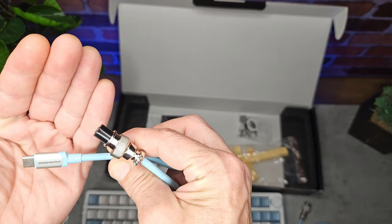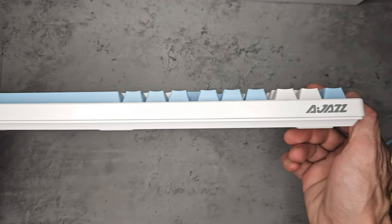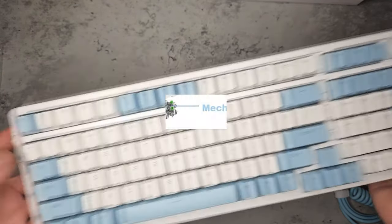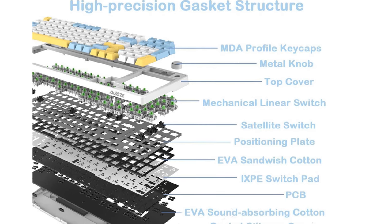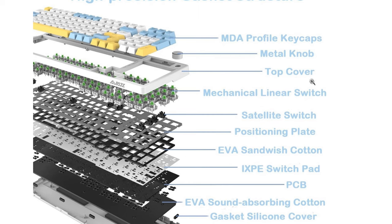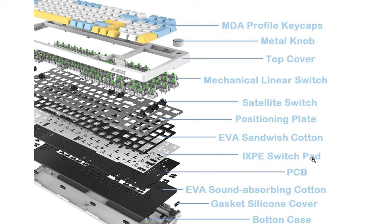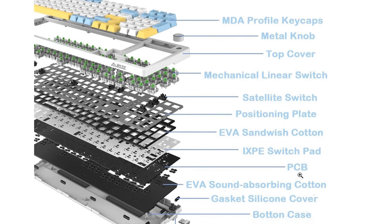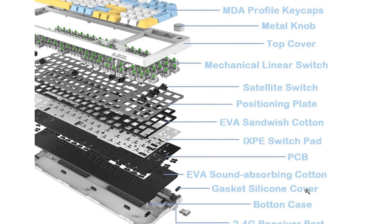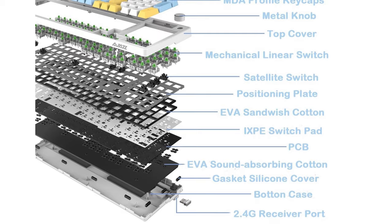I actually already own a couple of these cables. As for the keyboard's construction, it's pretty good — it's slim from the front with the AJAS logo on the right hand side. The major components include the plastic top cover, satellite switches (essentially stabilisers), positioning plates, EVA sandwich dampening material, a switch pad, sound-absorbing material under the PCB, gasket silicone covers, and then the bottom case.